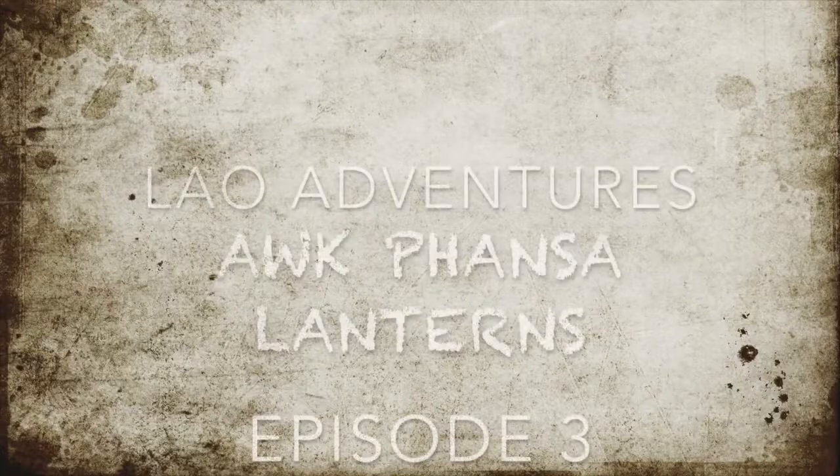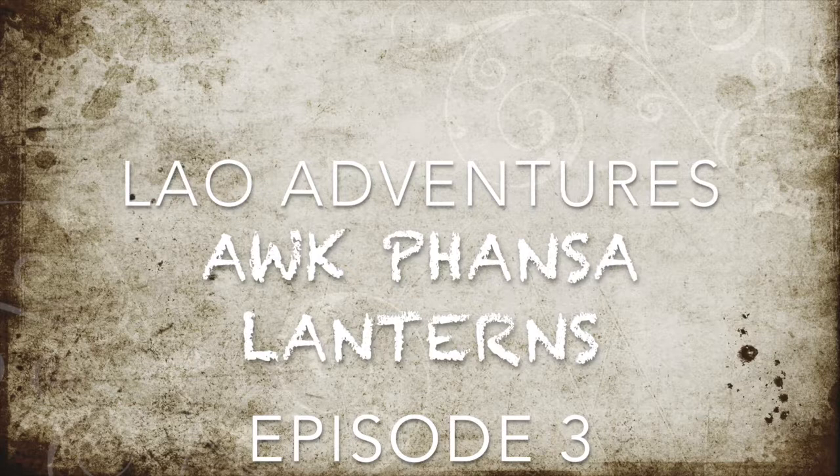Lao Adventures. Lanterns, Episode 3. From the former capital of the Lao People's Democratic Republic.